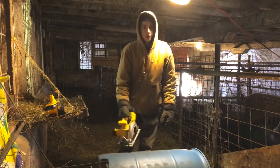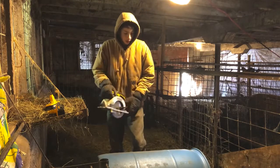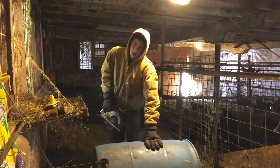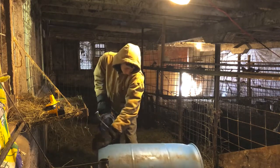I've got a food grade 55 gallon drum and a DeWalt circular saw. I'm going to cut it a little bit higher than I think I need, because I can always cut it down. I'm going to cut it right at about the 25 gallon mark.